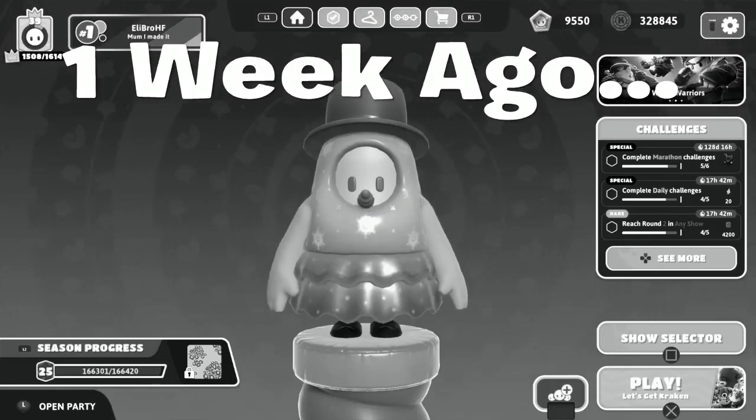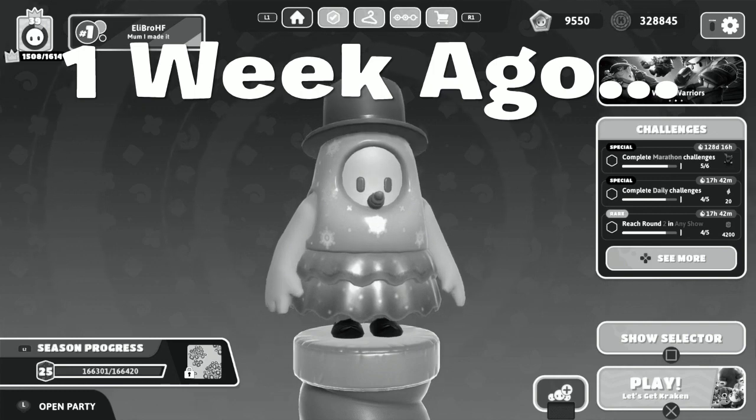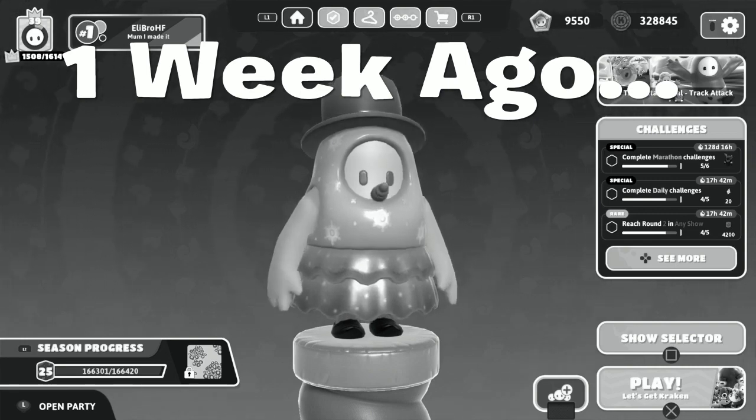So what I did was — drumroll please — hoopshoot without dive sliding. Yeah, that's it. I couldn't do this in speed slider because that would literally be impossible, but I might try it one day.